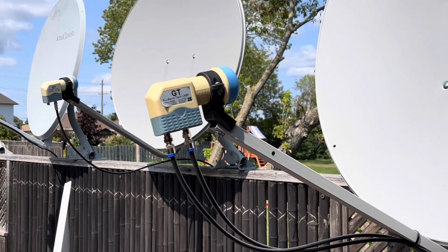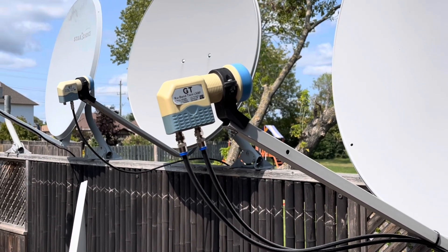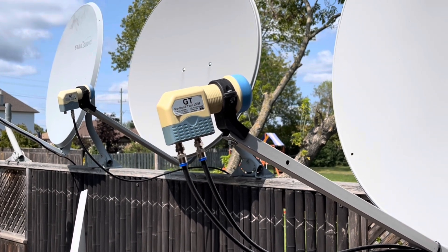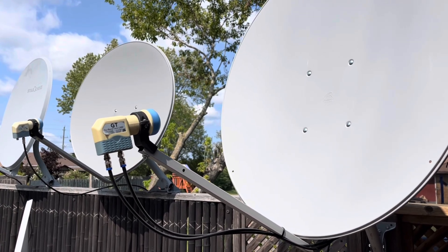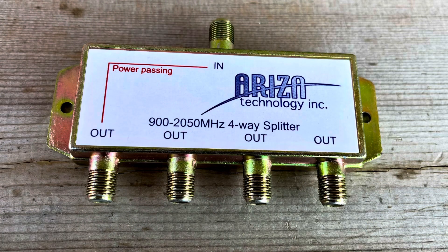The big difference between using a multi-output LNB and a switch is that a switch is generally less expensive and also offers more flexibility in your installation. One thing that will not work to distribute a satellite signal amongst multiple receivers is simply using a splitter on your LNB.